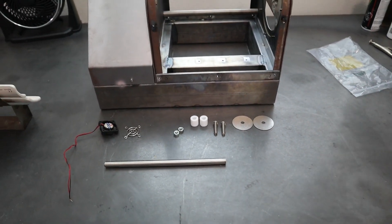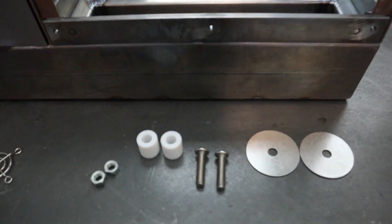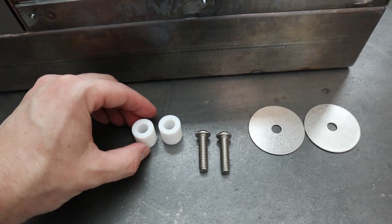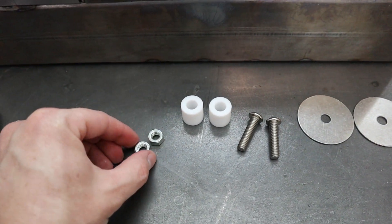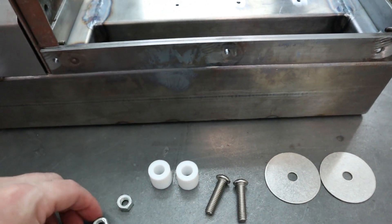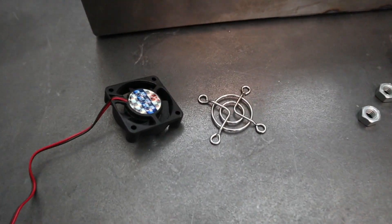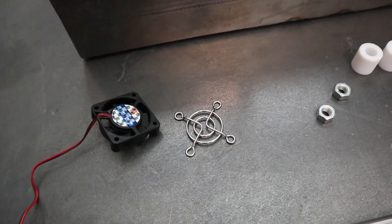Welcome to part 3 of the coffee roaster build series. Today we're mounting the control panel to the side of the roaster. I've got some PTFE spacers — good for up to 500 degrees — along with mounting hardware. I need to drill some holes so these will get flush mounted and then welded to the side of the roaster. These washers will add support for the inside sheet metal, and we've also got a 12-volt DC fan with a grill to go on the outside.